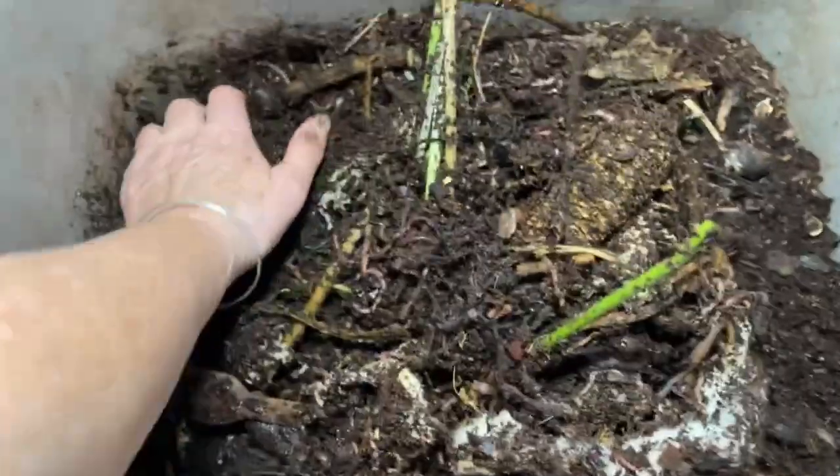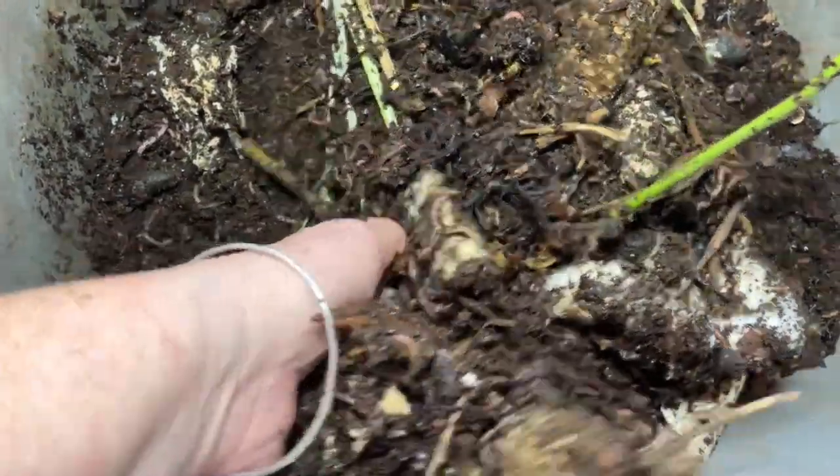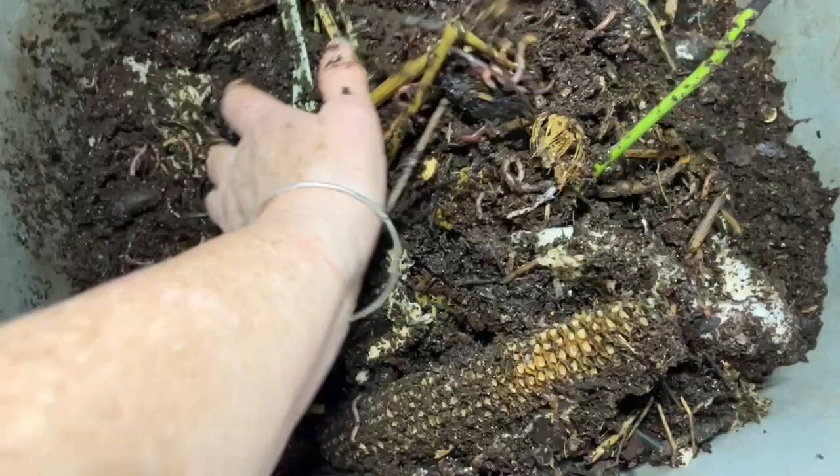Hi guys, how you doing? Looks like they're doing great.